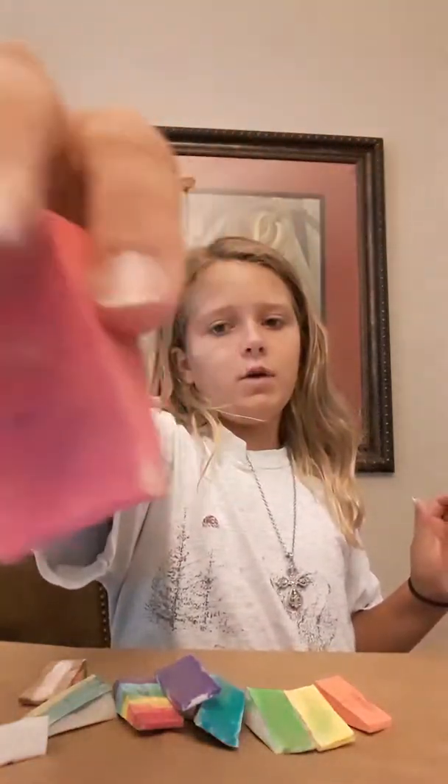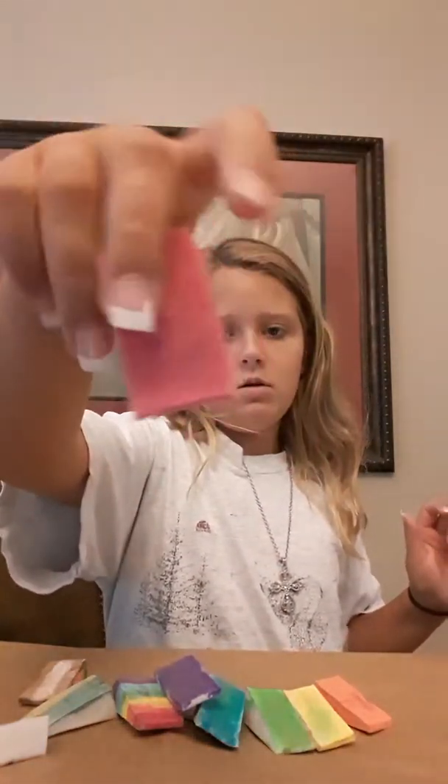Hey guys, it's Faisley and today we're doing a homemade squishy video — little cake things with paint and stuff. These are the ones I have made. A whole bunch. I have a pink reddish one and some cakes.